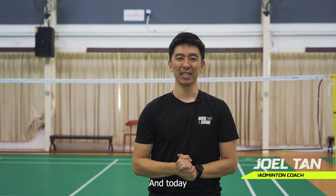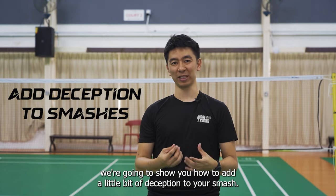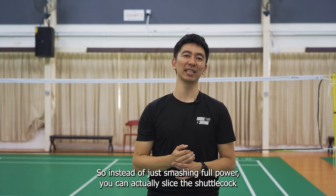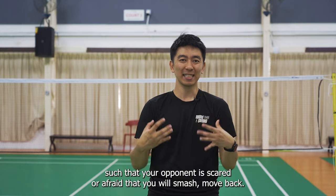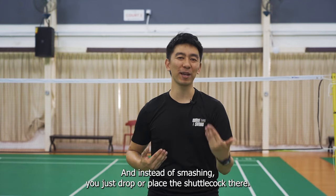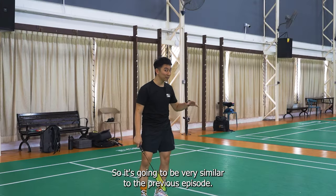Welcome to Badminton Minute. Today we're going to show you how to add a little bit of deception to your smash. So instead of just smashing full power, you can actually slice the shuttle, or you can do a fake maneuver such that your opponent is scared or afraid that you will smash, moves back, and instead of smashing you just drop or place the shuttle just over there.